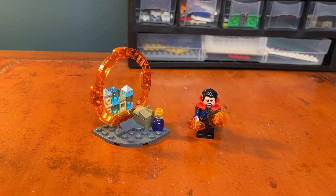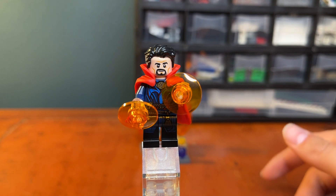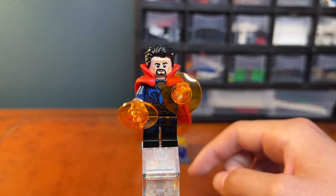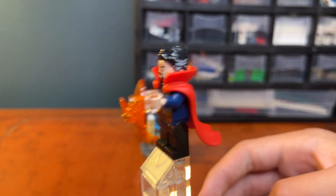We're also getting a small build off to the side. The one minifigure we get in the set is Doctor Strange himself, and to me this is why I bought this. The build is fine, but this is the main reason — I love the Doctor Strange movies, I think they're pretty great, and I think this minifigure is just overall very cool.